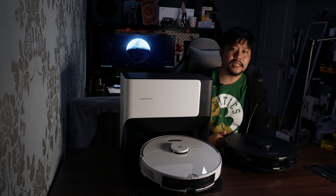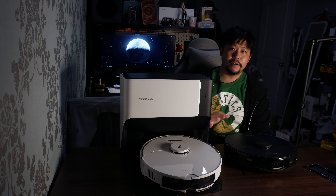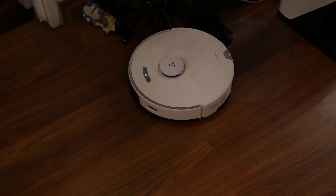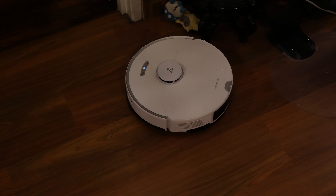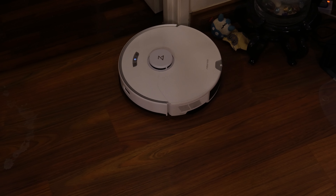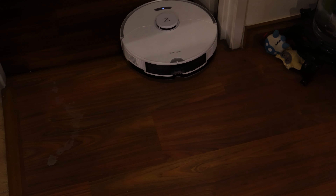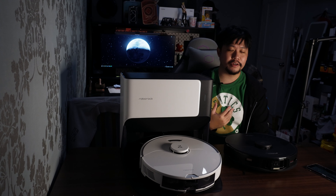I think it's pretty safe to say that Roborock's vacuum portfolio has expanded very extensively in the Malaysian market. This is the Roborock G10 robot vacuum, and this one is a little different because it focuses on being a mopping vacuum more than just being a conventional robot vacuum that just takes out all the dust and dirt from the floors.